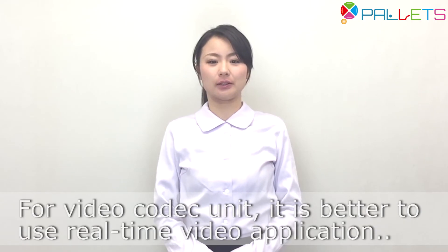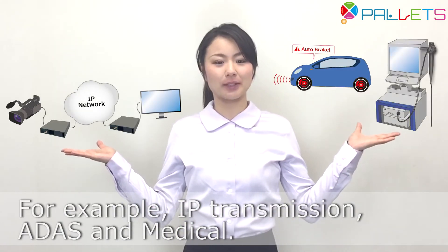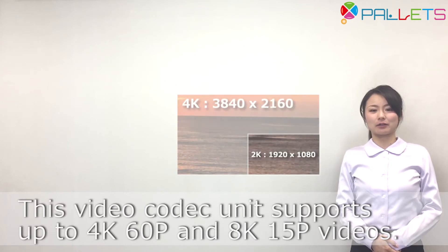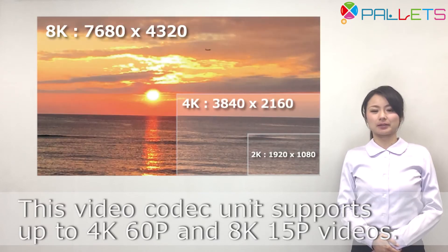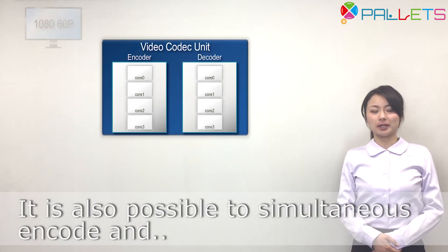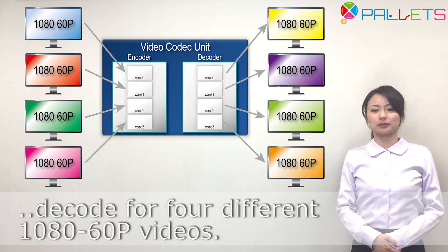For the video coded unit, it is best suited for real-time video applications such as surveillance, IP transmission, ADAS, and medical. This video coded unit supports up to 4K 60p and 8K 15p video. It is also possible to simultaneously encode and decode four different 1080p video streams.